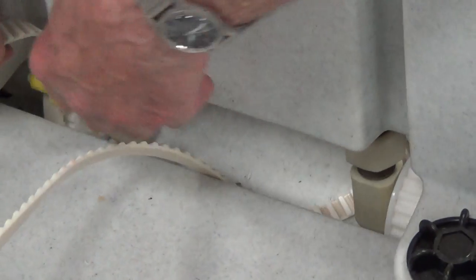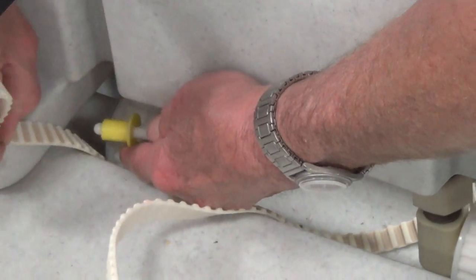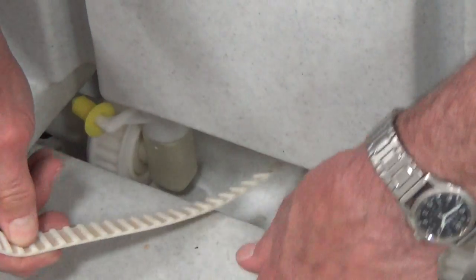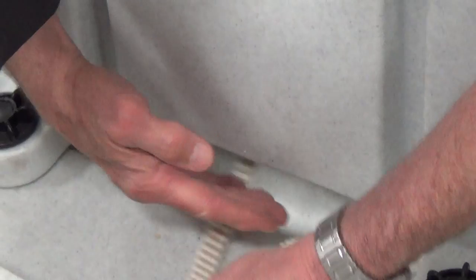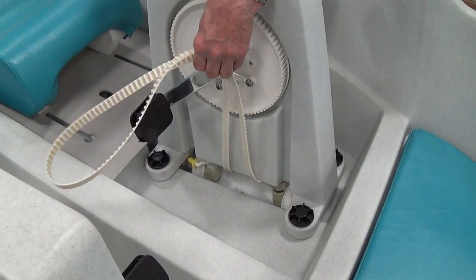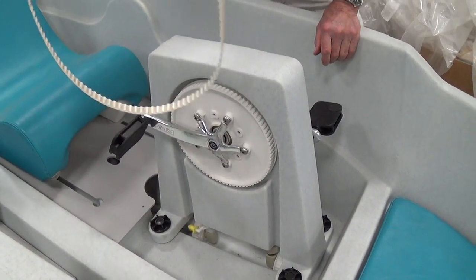Then take the belt off from the sprockets down at the bottom, and move the belt into the middle between the sprockets. Taking it off with the crank on the other side, you can just pull the belt out.